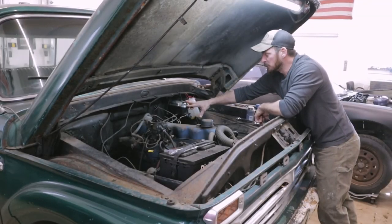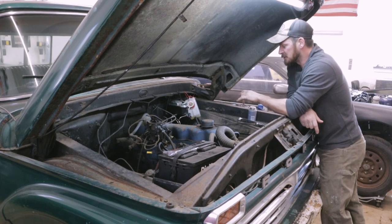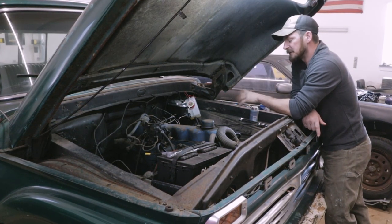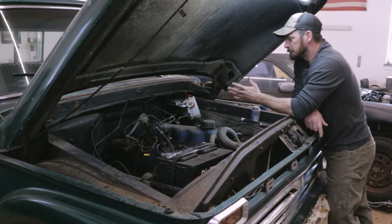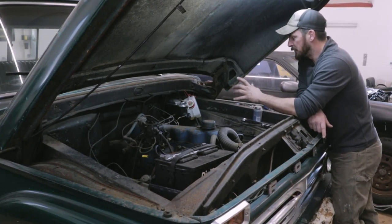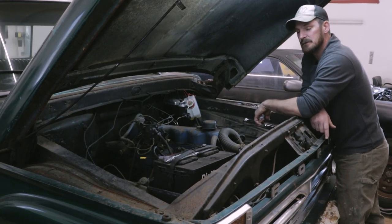We've gotten the brake booster installed, the brake lines made and run, and we also put in the proportional valve on the frame. It took a little bit of figuring out how to get these brake lines run. That pretty much wraps up the brake system — we bled it and got all the air out of the system; the brakes are stopping like they're supposed to. I don't know if I want to upgrade to a power brake system yet — I'm going to go with manual for a while and see how it does.